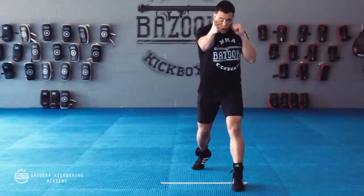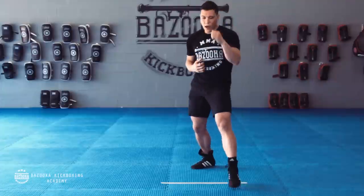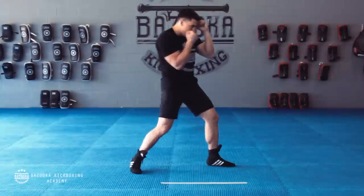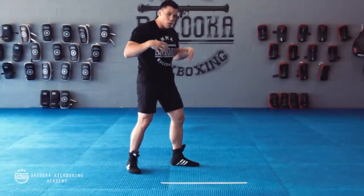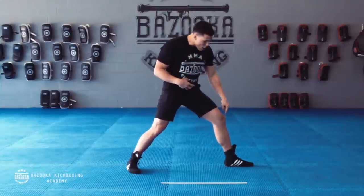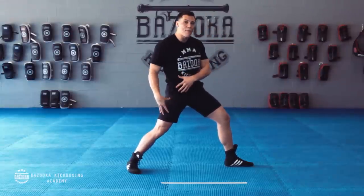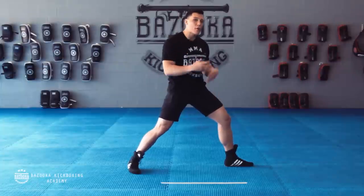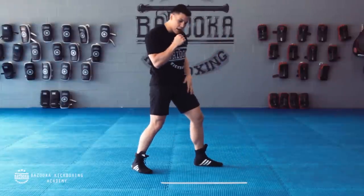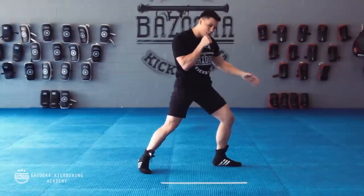Some key points when throwing the right hand: keep the right elbow in, the punch stays vertical, and in the last two inches you turn, focusing on landing with the two knuckles. Make sure the left hand stays up nice and tight. For good power in the stance, you don't want to overstep — you don't want your toe so far in front of your knee, because that puts too much weight on your back foot and reduces power into these knuckles.